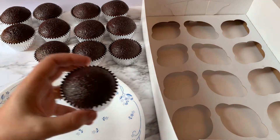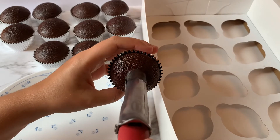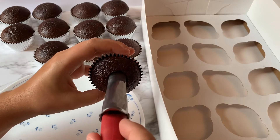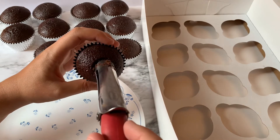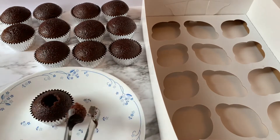Let's get started. I'm gonna grab one of my chocolate cupcakes, take my apple core, and press it down, wiggling it a little bit back and forth so I'm not squishing my cupcake — just about two-thirds to three-fourths down. We want to make sure there's still plenty of cupcake underneath to hold the filling.